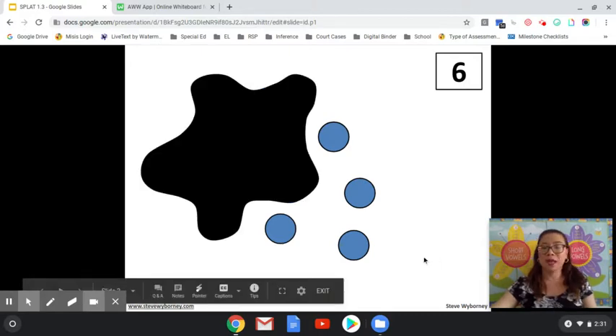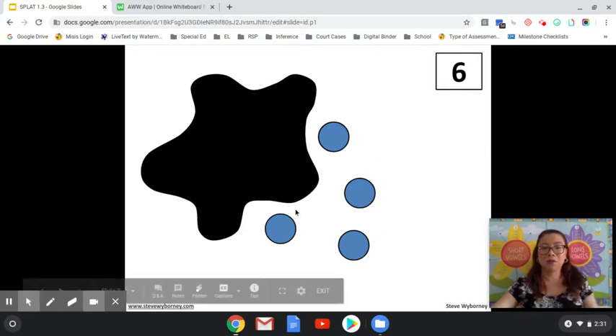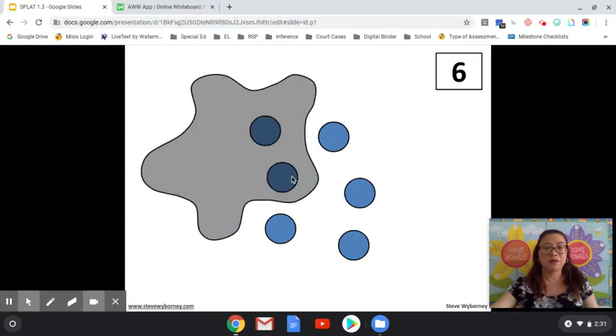How many shapes are under the SPLAT and how do you know? You can use the count-on method. There are four outside. Put four in your head and count on: four, five, six. Or six minus four equals two. Let's see if the answer is two. Yes, the answer is two.